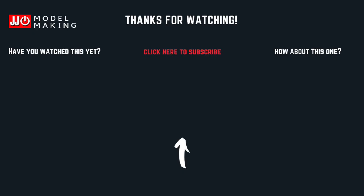Thank you for watching and remember to subscribe to see progress on this kit. Take care out there, bye bye!